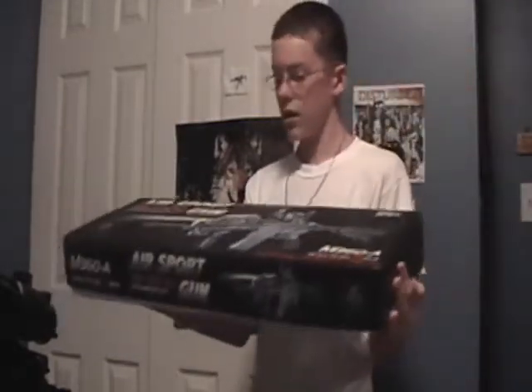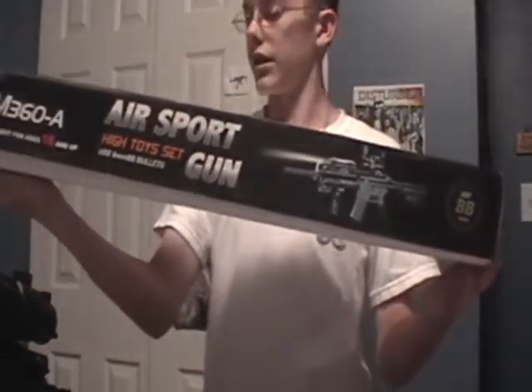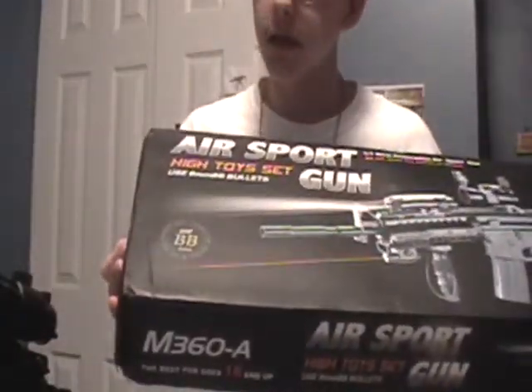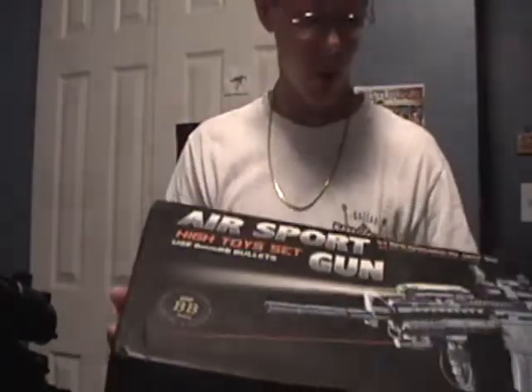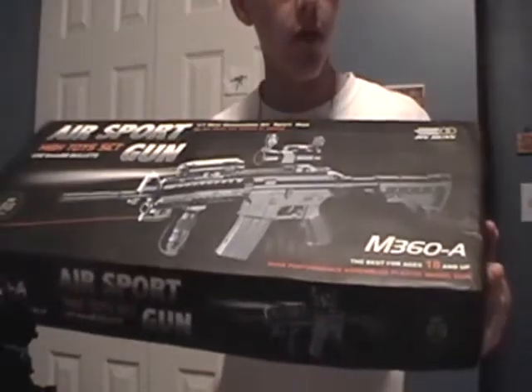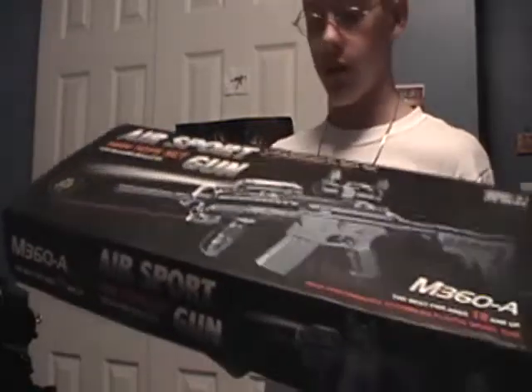Here's the box. On the front it says 'air sport gun.' It says 'high toy set' — you use six millimeter BB bullets. I know it says M360 or M360A on the box, but I know it's an M4 because that's what it says.